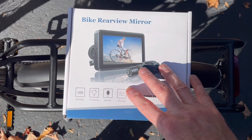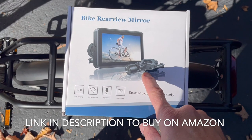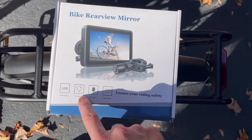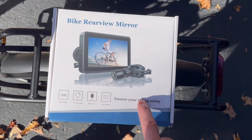So this is the camera itself — bike rear view mirror. You put this on the seat post and you put this on your handlebars. It's USB powered and it lasts up to about six hours. It's got a wide angle lens and night vision, which is really cool. It's a pretty good product so far.